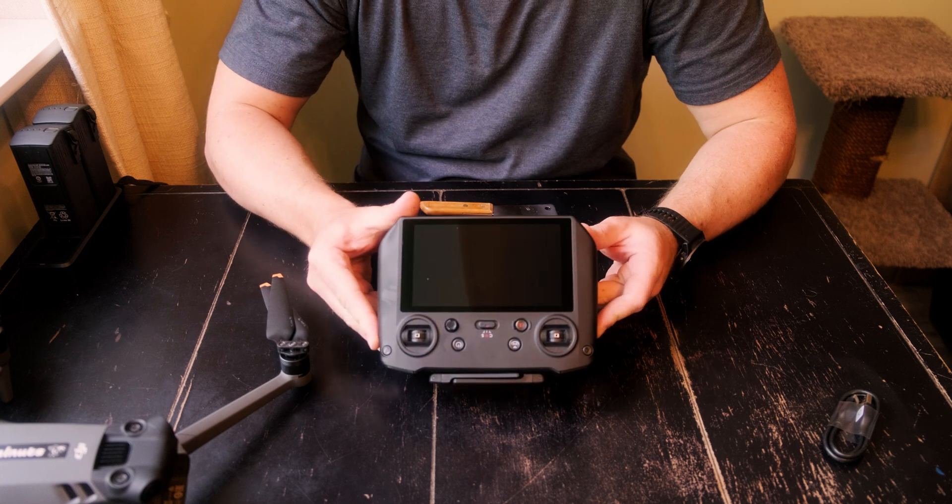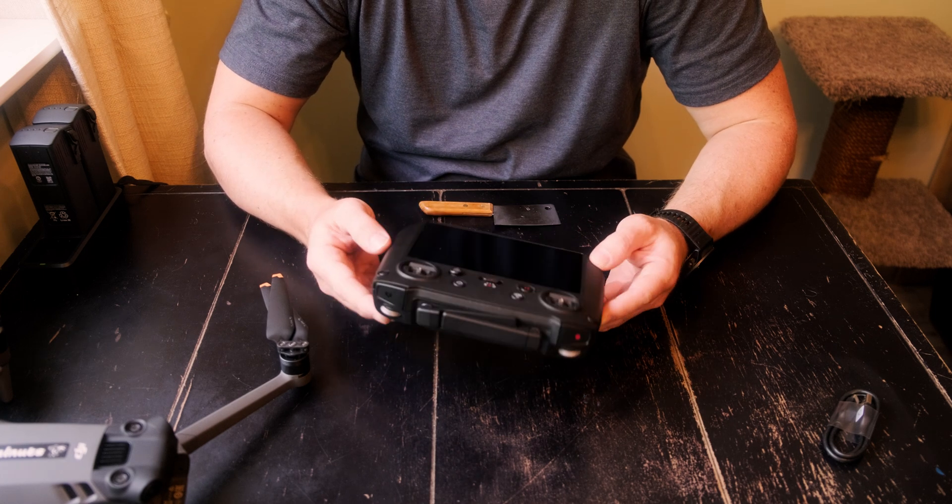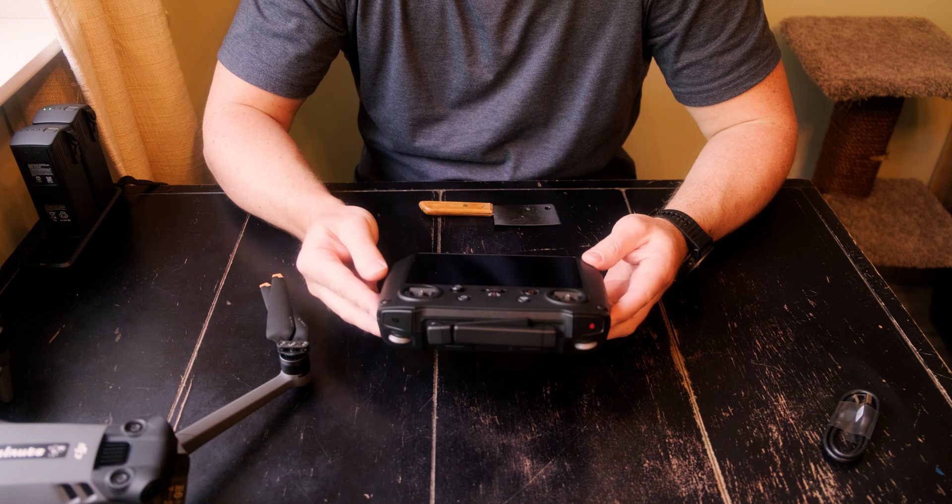It's got no charge at all, so we're going to pop it on the charger, get it fully charged, and then come back and see if we can sync it up to the Mavic 3.